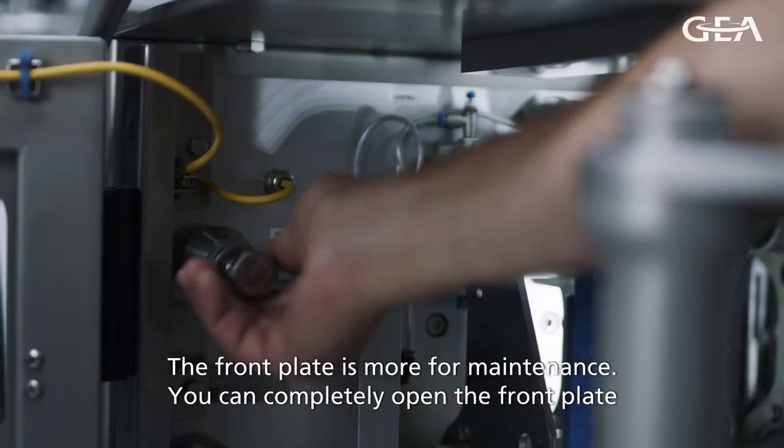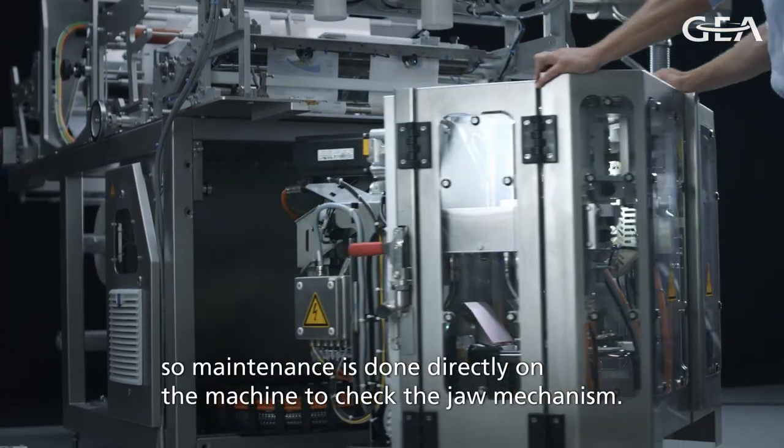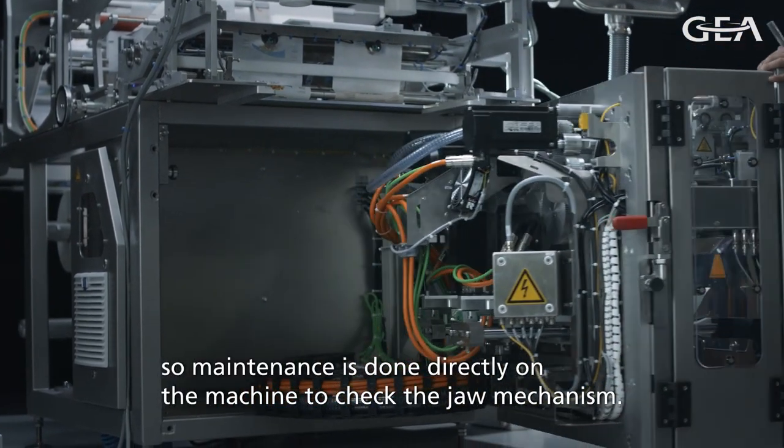The front plate of the machine is more for maintenance. We can completely open the front plate so maintenance can directly go into the machine to check on the jaw mechanism.